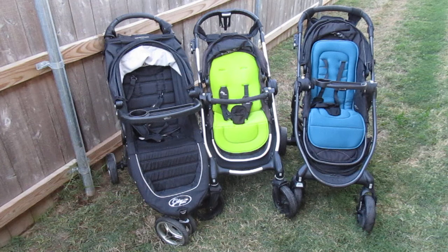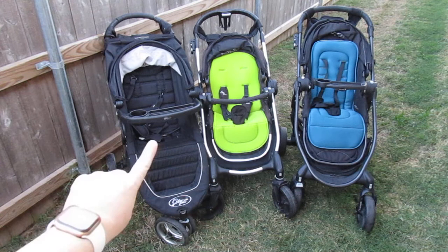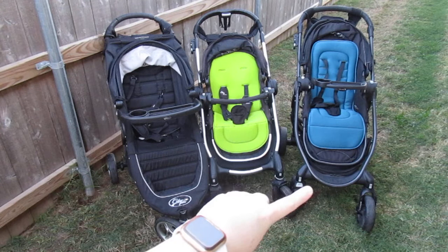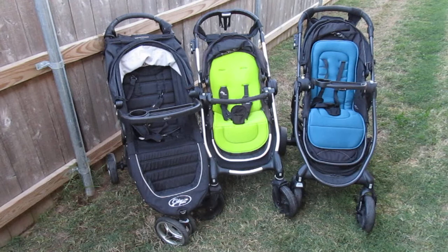Hi guys, I'm doing a video today comparing my three Baby Jogger strollers. I just realized I had the belly bar on my City Select instead of the tray — I think the tray is actually packed up because I prefer the belly bar. These are all three Baby Jogger strollers: the all-black one is my new City Mini, the one in the middle with the green liner is my City Select, and the one with the teal liner is my City Versa.